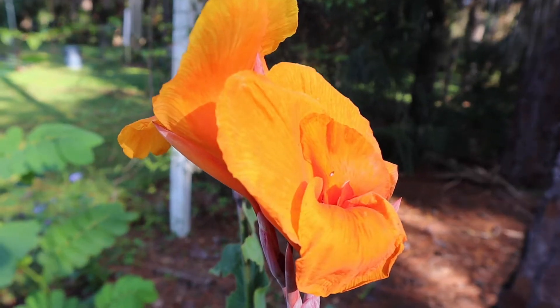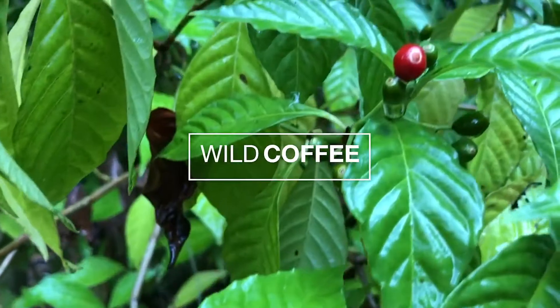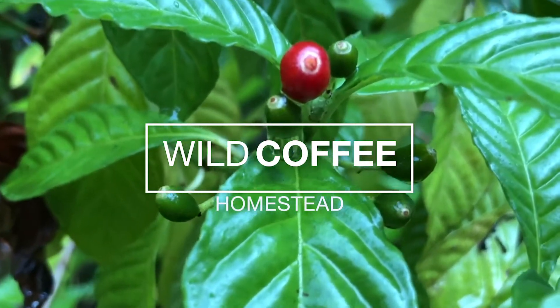Hi friends. Did you know that some of the most beautiful flowers in your garden are edible? It's a good day on Wild Coffee Homestead today. Dulce is doing much better — she ate this morning, she drank, and she's just acting much more like herself. Thank you guys so much for all the care, concern, and prayers you sent for her. We really appreciate you. I'm so glad she's feeling better. Thanks for joining me in the garden today.